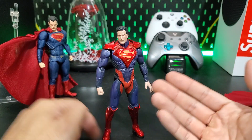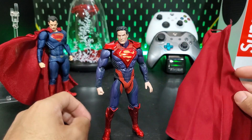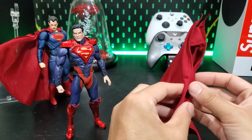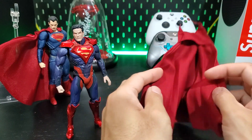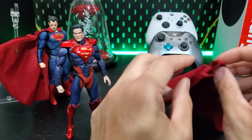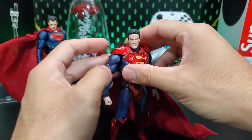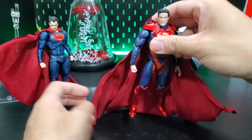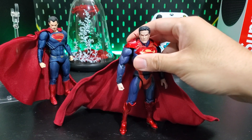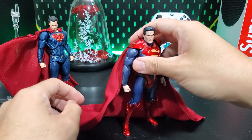I wanted to fix him up a little bit — I wanted to put a cloth cape on him. This cloth cape is from the DC Collectibles Superman from the theater cut movie series of figures. That figure was whatever at the time, so I kind of used him for parts now. I think this would be a great cape because it's really long, which I like because this guy has a nice god complex — he needs a big cape. And it has a nice wire to it as well, so it should be good.